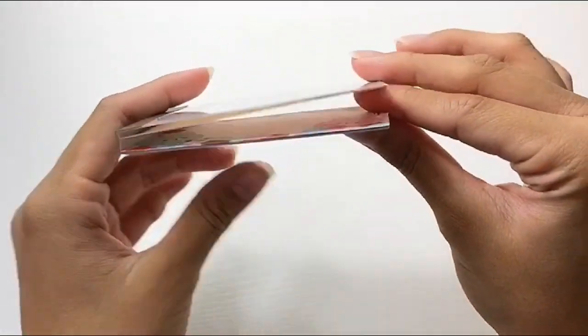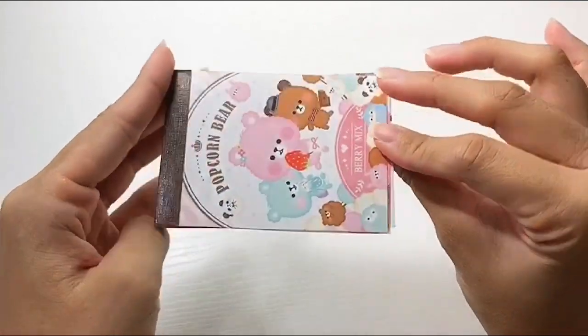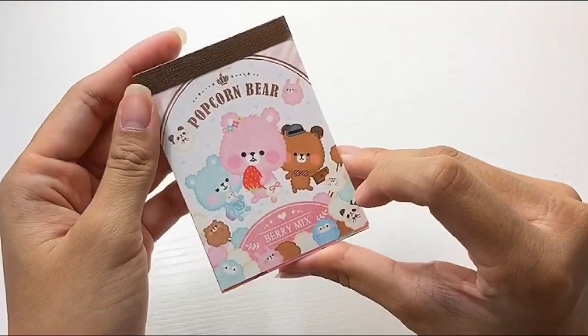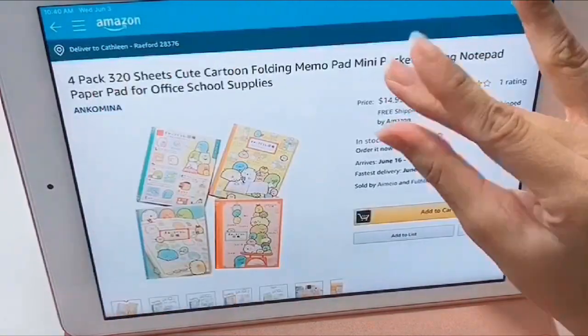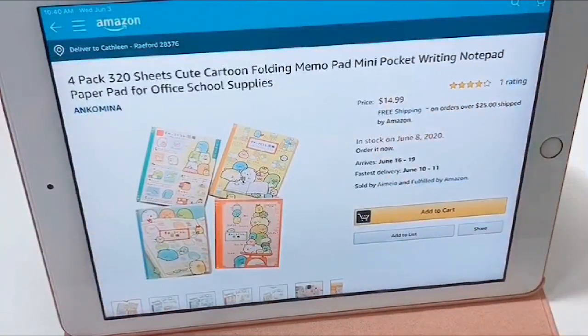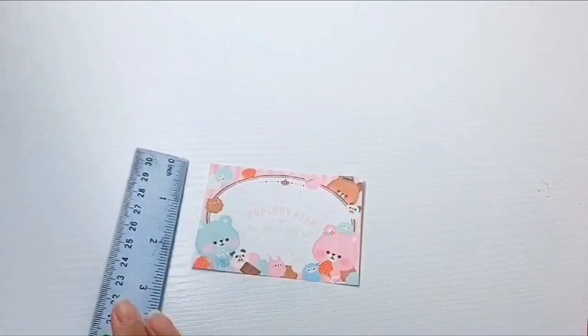As you can see, I was packaging my orders and was running very low on my memo pad paper, which I use as thank you notes. I was looking on Amazon to buy some more, but I didn't want to pay $15 for paper, so I figured I'd try making it myself.